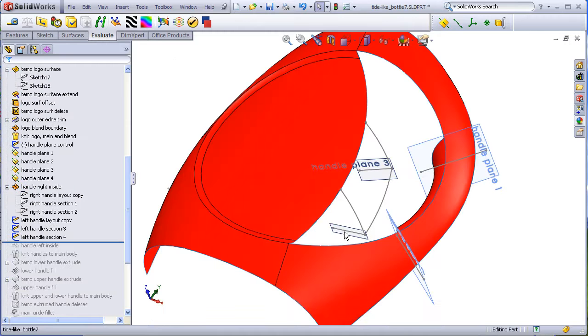The left-hand side of the handle is pretty much the same situation. This curve is copied from the front layout, and new cross sections are drawn on the planes here and here to create a boundary surface.